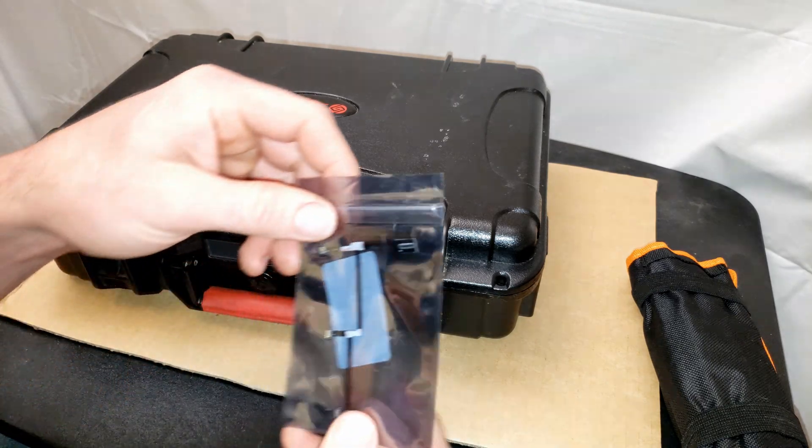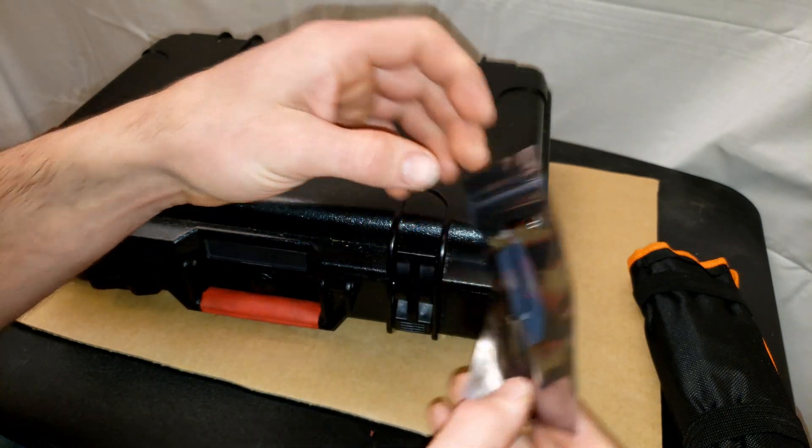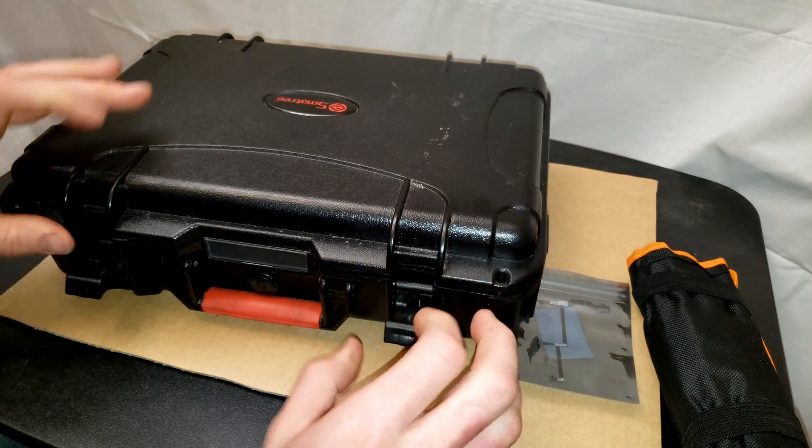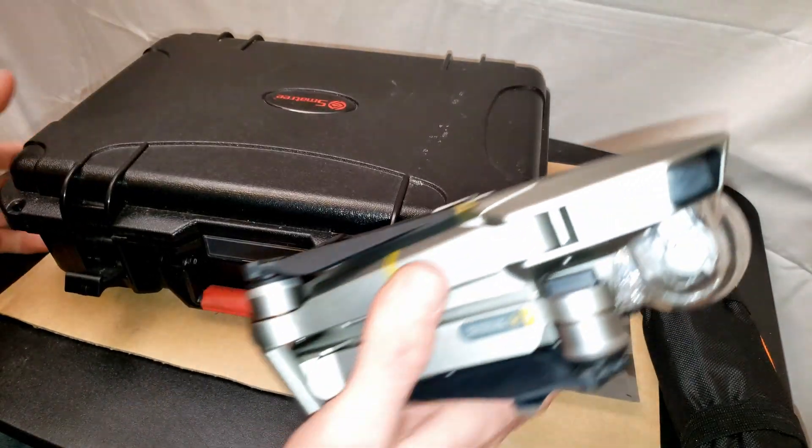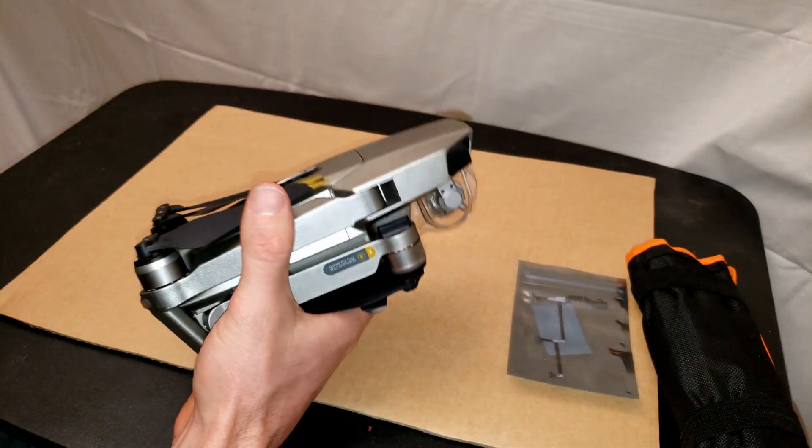This is going to be a quick overview video on how to replace the gimbal ribbon cable on a DJI Mavic Pro Platinum drone. I'll try to keep it real fast-paced. If it helps you, consider tossing me a subscribe, and let's dive in.